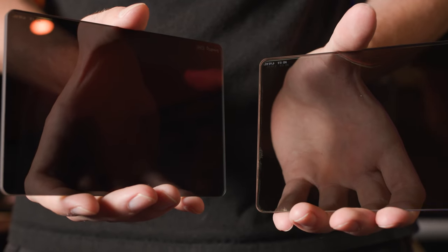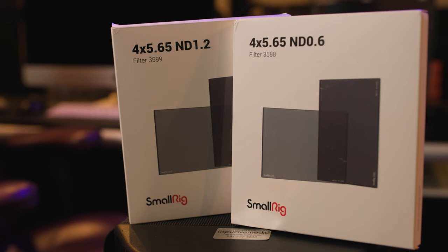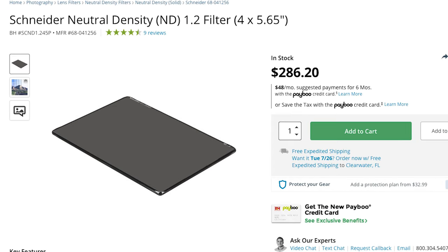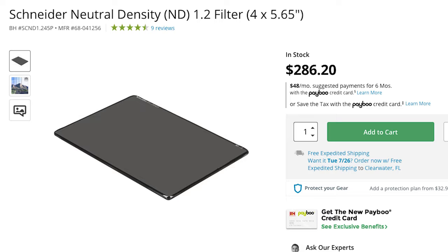I picked up these SmallRig ND filters because you can never have too many ND filters around a camera shop, and our Schneider filters are often rented out. So I grabbed these 4x5 SmallRig NDs. Price-wise, they're only $159 each, compared to $286 for the Schneider 4x5.65 filters.